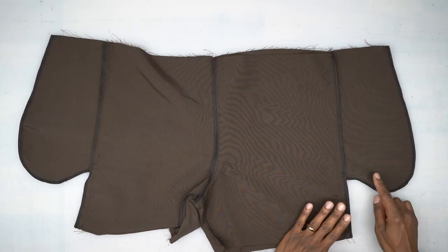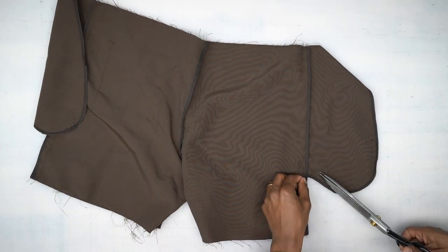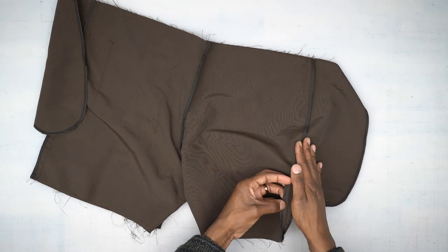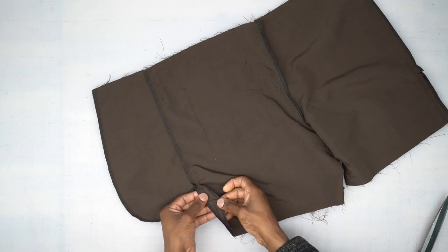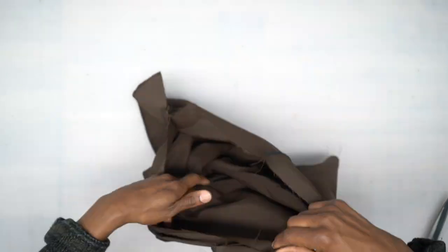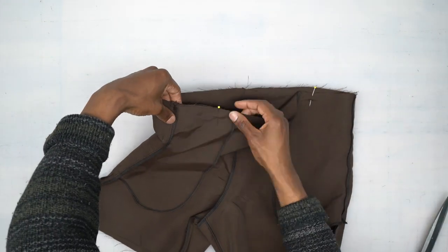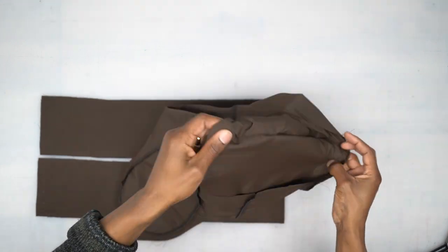Finish your other side the same exact way. Turn to the back and clip into the back seam only — just a little slit to your seam but not through it — to open that up, because we're going to be rolling the pocket back to the front. Press that open, then fold the pocket bag to the front. Pin in place, then head to the machine and baste across the top just to keep the pocket bag towards the front. Turn shorts right side out.